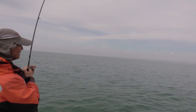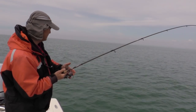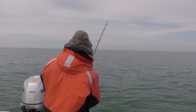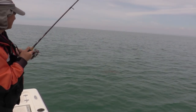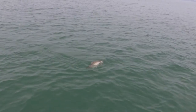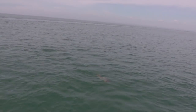I hope I land them. There he is there. I'm just palming my drag a bit. Got to be very careful, especially so close to the boat. You know what, folks? It's not a walleye. That's a trout. And a beauty. That's a brown trout, folks. Look at this — it's a beautiful, beautiful brown trout. I was not expecting that at all.